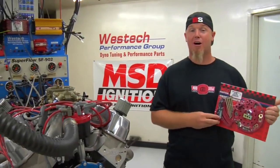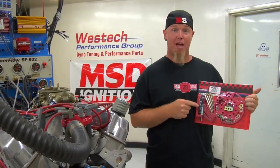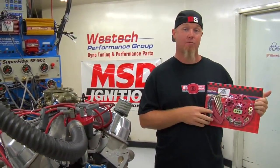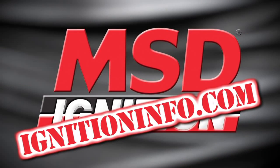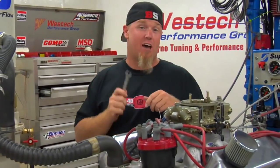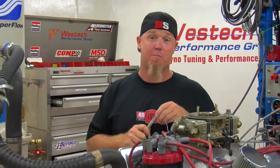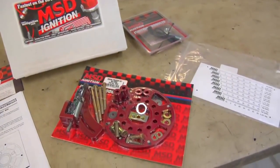I'm Chad Reynolds with Bangshift.com and today we're going to show you why you need an MSD flying magnet crank trigger system and how to install it. When you're moving up the performance scale to higher compression and even higher RPM, it may be time to also consider upgrading to a crank trigger system.